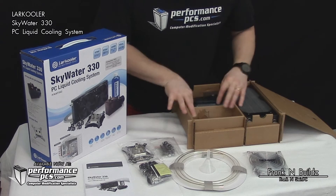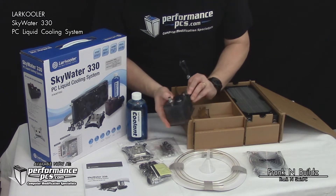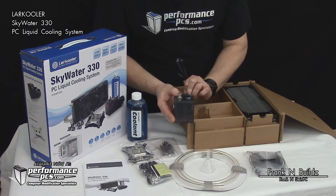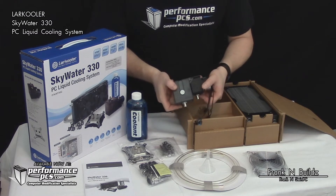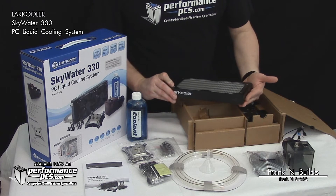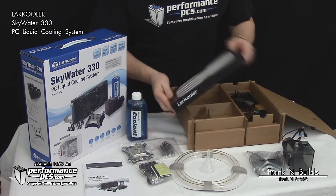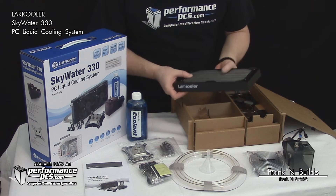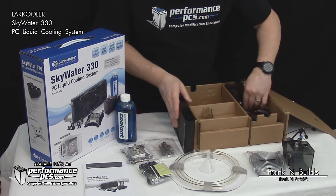There are some standoffs if you need to mount it on the external side of your case. It comes with basic coolant and a neat little pump — 12V, 5-14 watts, 0.4 to 1.2 amps. We'll have to see how many gallons per hour it runs. The radiator looks pretty neat. It's got their logo on it and looks like a tight radiator — we'll need to check how many fins per inch it has.